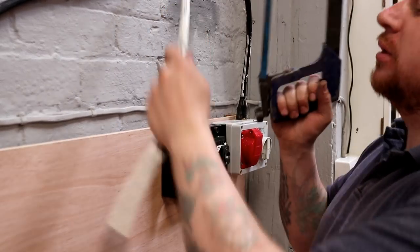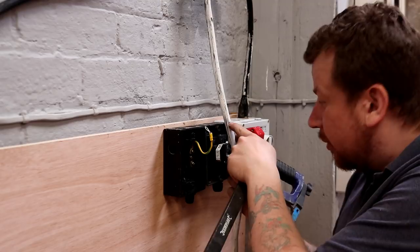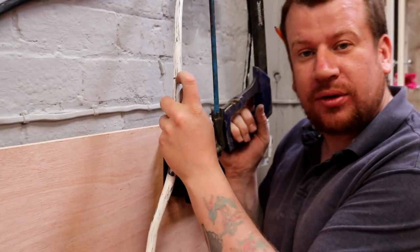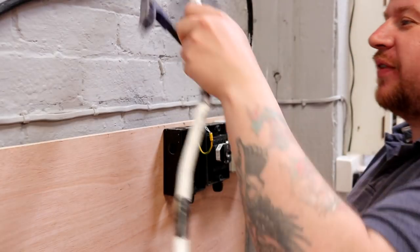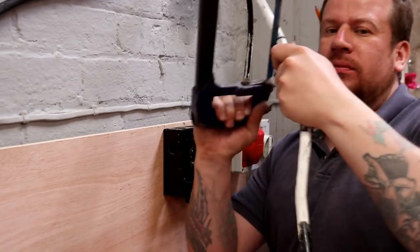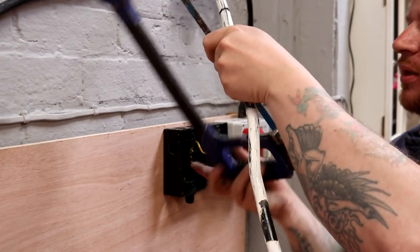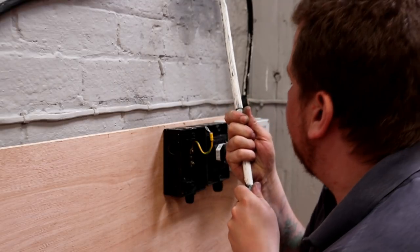Today's top tip: how to strip armored cable. What you're going to have to do is mark where you want the cables to come out and where you want the armor to end, then go all the way around with a hacksaw - but not cutting through the armor, you've just got to score it all the way around like so. Looks easy doesn't it? Because it is. So you can see the plastic sheathing's coming away, and I haven't cut through the armor, so I'll just pull that plastic off.